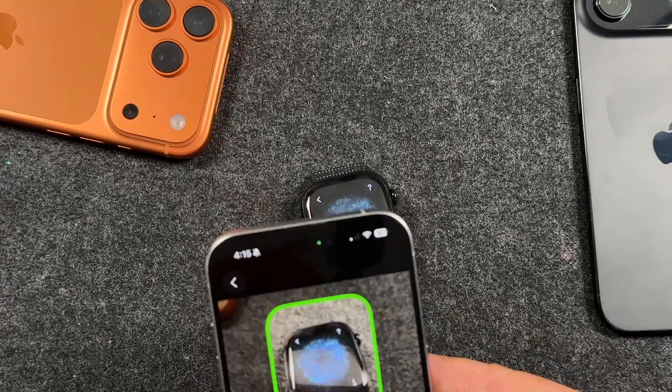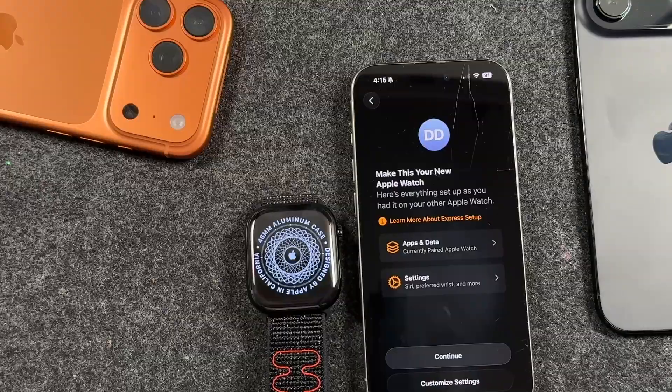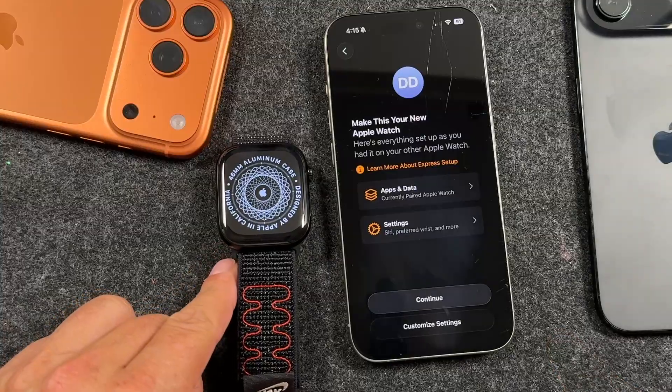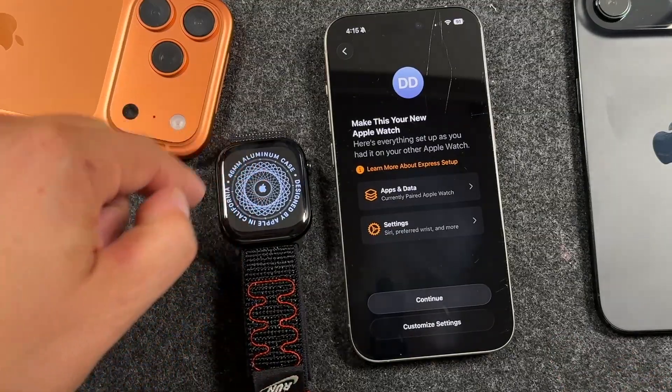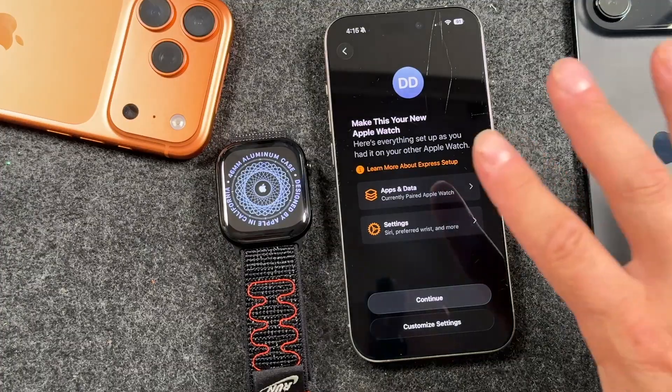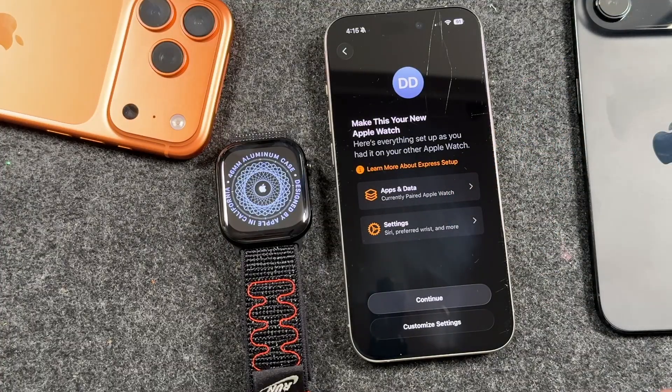Keep holding it until your Apple Watch pairs. From this section you're going to follow the on-screen instructions on the iPhone. There'll be a status bar on the Apple Watch while we do this. So make this your new Apple Watch — here's everything set up as you had it on your other Apple Watch. If you've never had an Apple Watch, it may just take you to the next step.